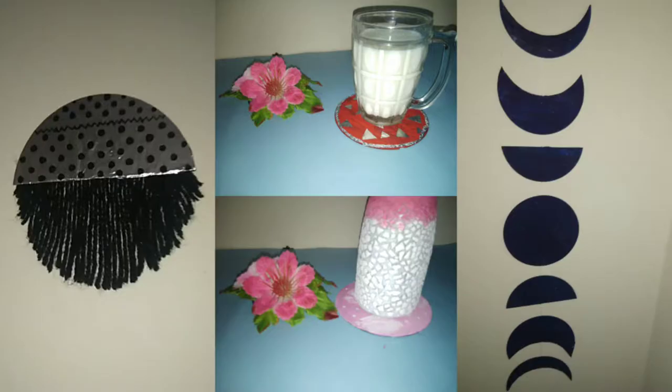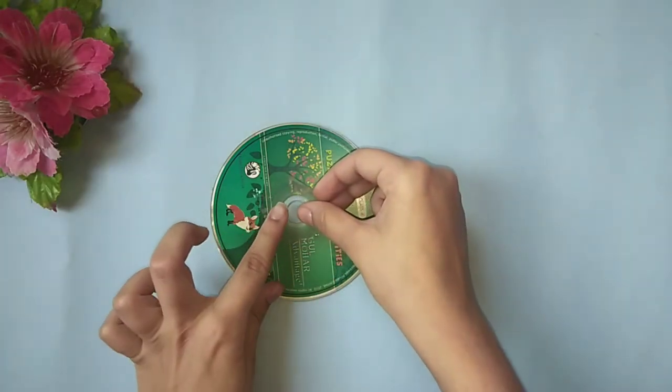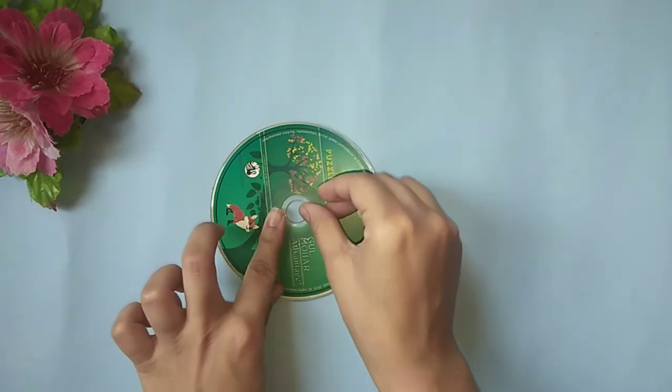Hi friends, welcome to my channel. In this video I'm going to show you four DIYs with waste CDs. Let's get started. For the first DIY, take a CD and paste a clear tape in its center to cover the hole.